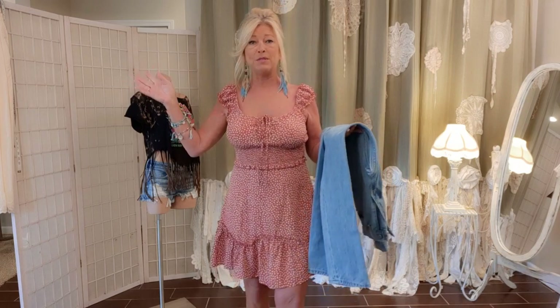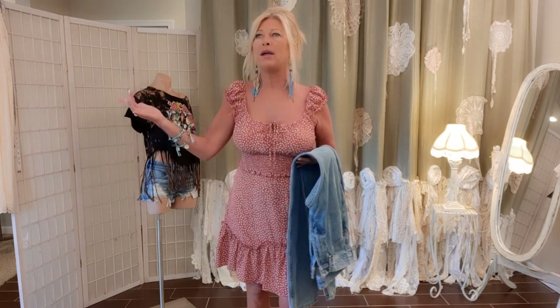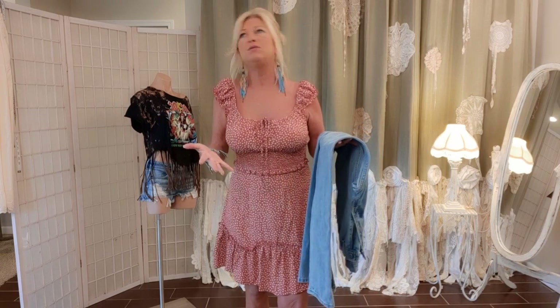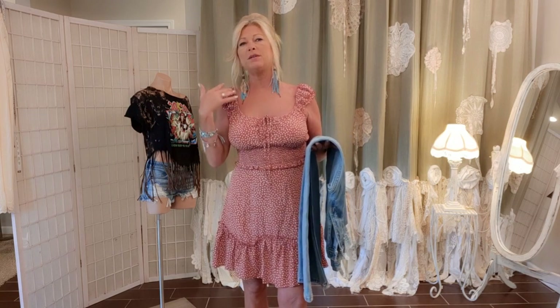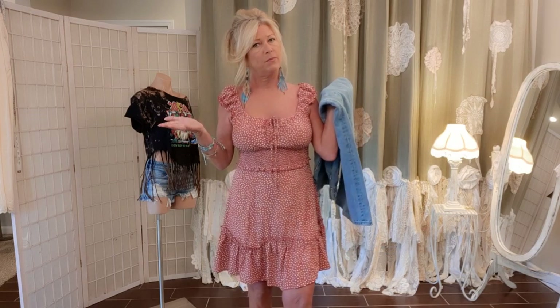No matter what size you make, you're going to get an email from somebody asking if you can make a small or extra small. You'll kind of want to do that to make people happy, but for me they would just sit. XXL and above really sold the best for me — maybe somebody else has a different experience.